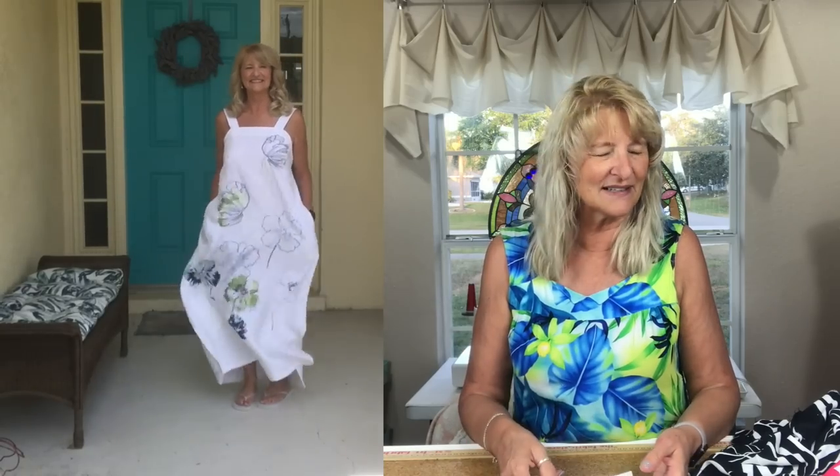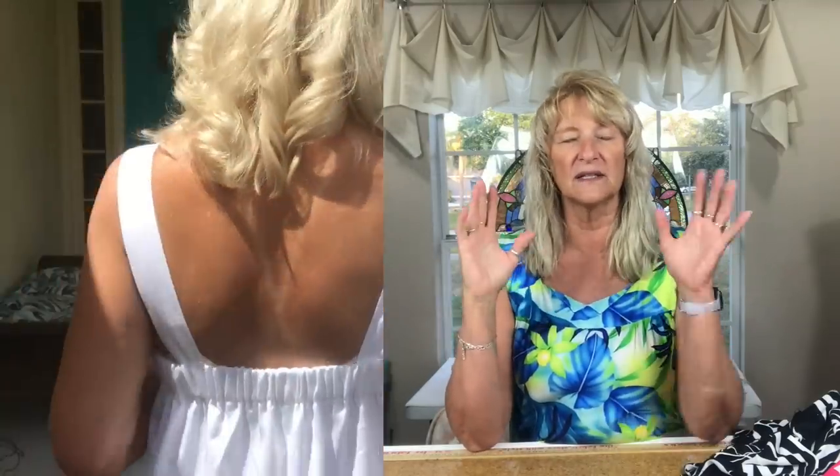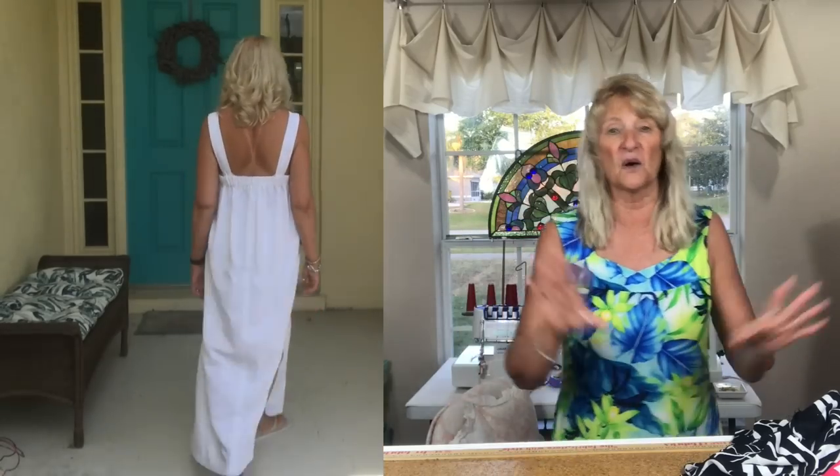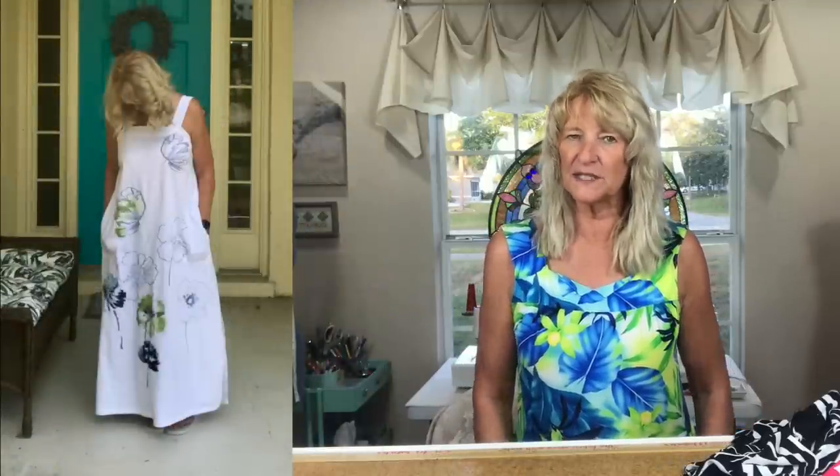I knew whatever I made needed to have a big canvas, and this dress was perfect for it. It was easy to put together. The pockets threw me a little bit — the Australian instructions just didn't make sense to me — so I threw them out and went my own way since it was easy enough and I'd made the vintage version before.